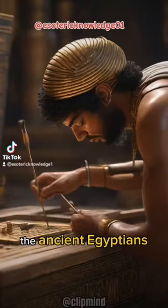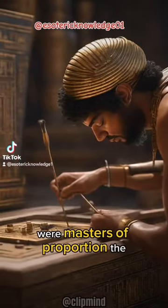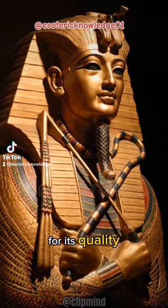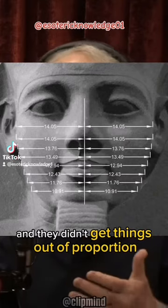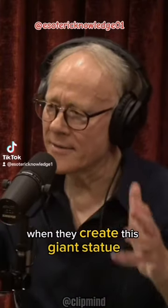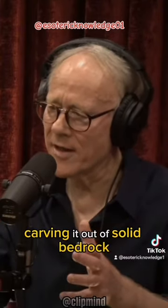The first problem is the ancient Egyptians were masters of proportion. Ancient Egyptian art is rightly world-famous for its quality, and they didn't get things out of proportion. They wouldn't make that elementary error when they created this giant statue, carving it out of solid bedrock.